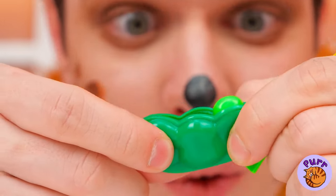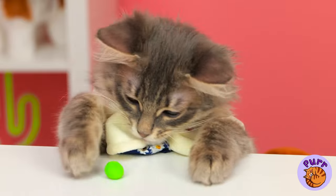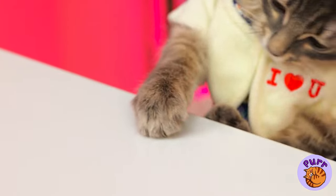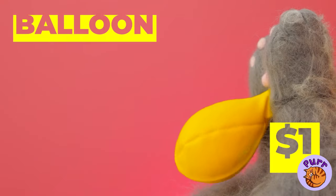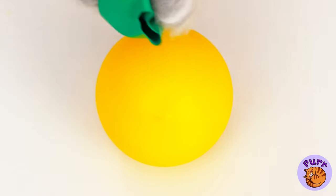When it comes to peas, you don't need a whole pod. You can have tons of fun with just one. Hey, that rhymes. But what's really fun to play with is a balloon. Blow it up. We can use it to make a peapod, too.